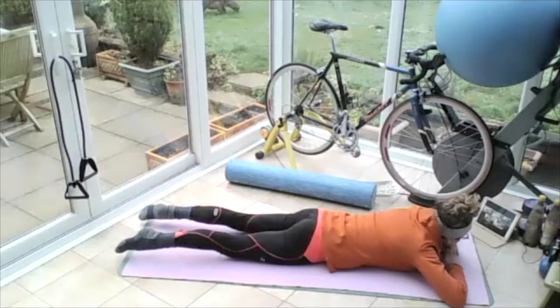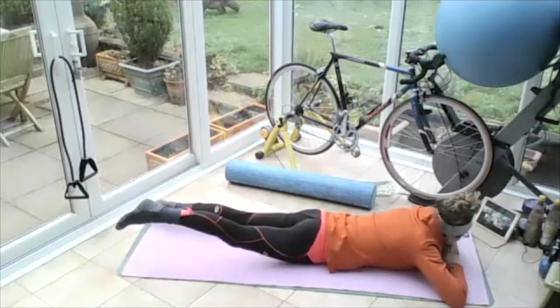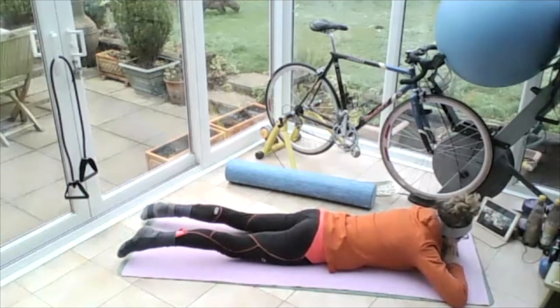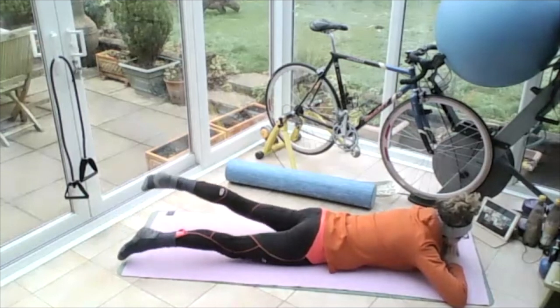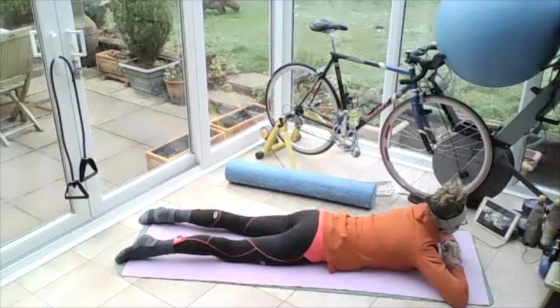Breathing in, on the out breath, lift the right leg up — three, my thigh lifts — two, one. The lift comes from the bottom. Lift the left leg, clench the bum, lift — three, squeeze the bum — two. Squeeze and lower everything to the floor. Well done. So it's a bum exercise this — you're squeezing hard with the bum.